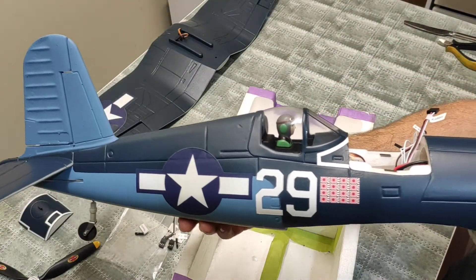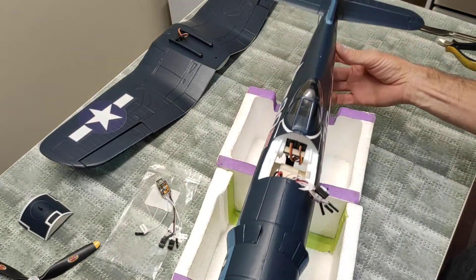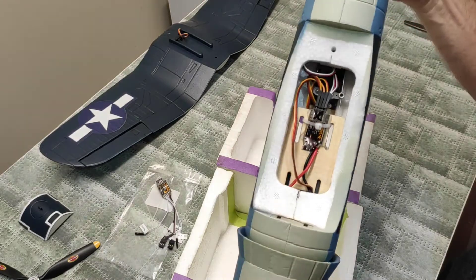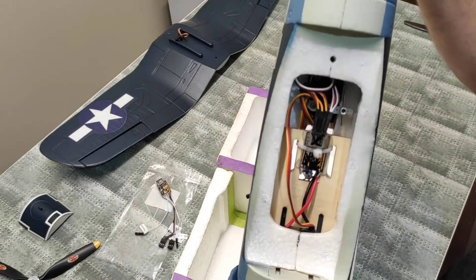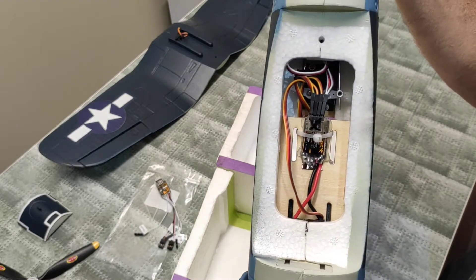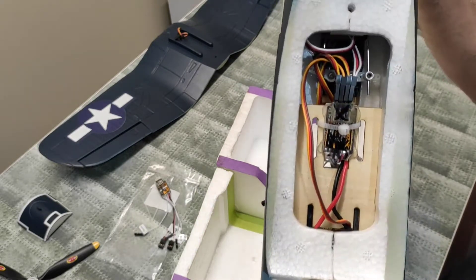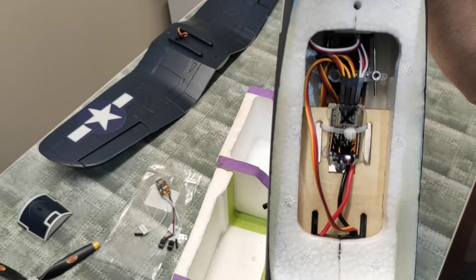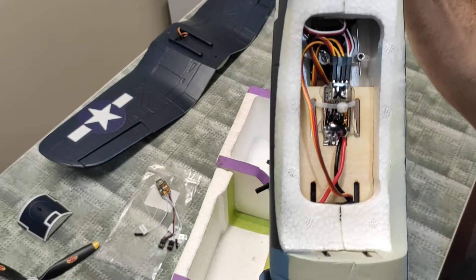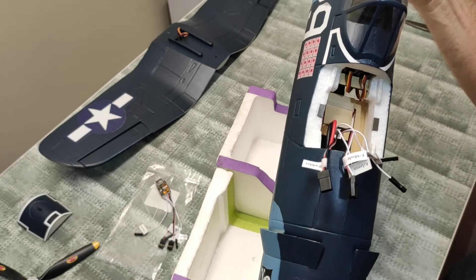It does come in the box with a new gyro, but we're going to change the gyro out today. I'm going to attempt to show you how. I'll put some black marker pen on it so I know which one's the bad one, so let's get started.